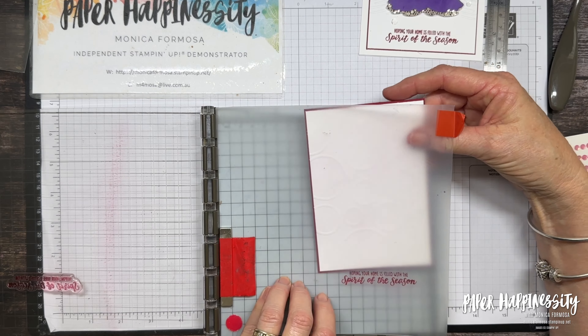My ink pad is quite juicy so it's not the clearest but it's still readable so I'm happy with that. I'm going to wipe that off and wipe this off because the sooner I can get that off the better — Cherry Cobbler and all the reds, pinks, and deeper purple inks will stain. So there's that done.